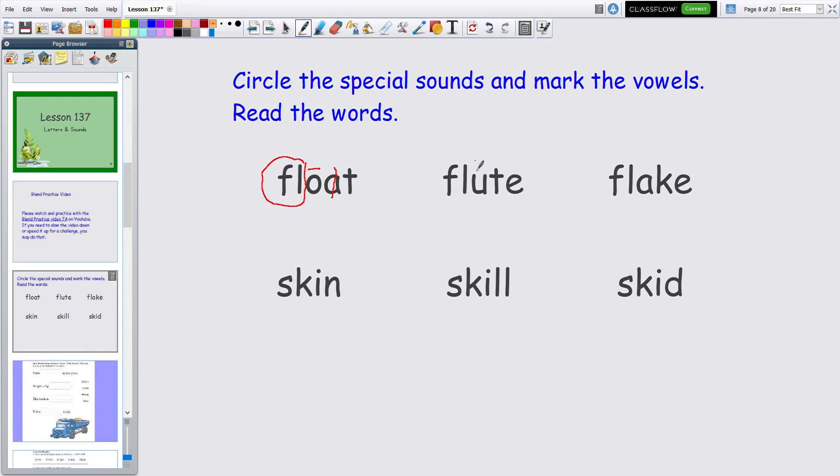Very good. You see the special sound again — it's the same one in all three: FL. Now for the next word, how many vowels? Two — this one and this one. Put a line over the first one, cross out the second one, and the first one says its name: U. Let's read it: FL-U-T-E — flute. That one kind of says 'oo' instead of 'you' because with the L, your tongue is in the wrong place to make the 'you' sound.